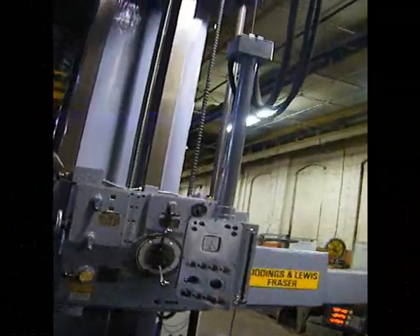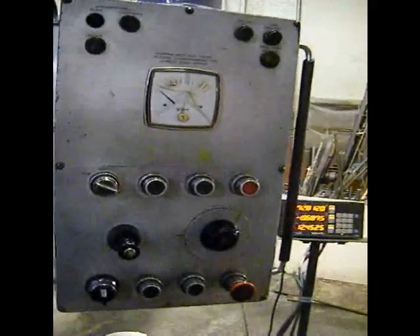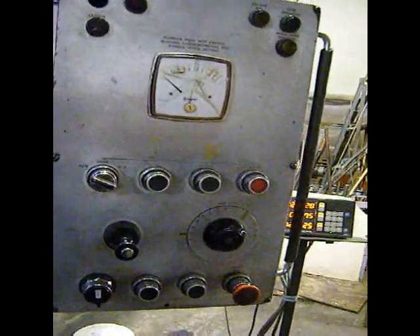The machine has a pendant control. Pretty good repair.